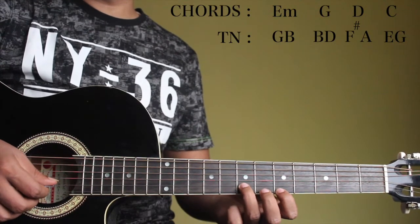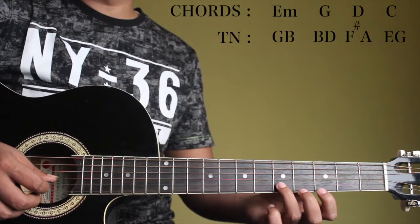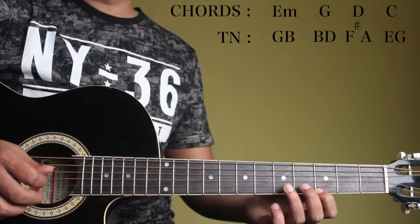And if you move the same shape down by 1 string, we have it for C, which is E and G. It's going to sound like this.